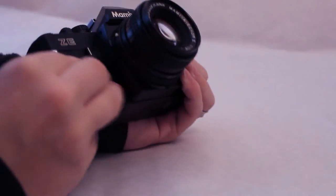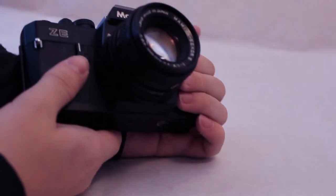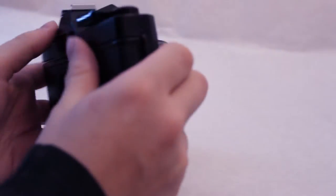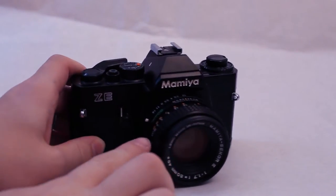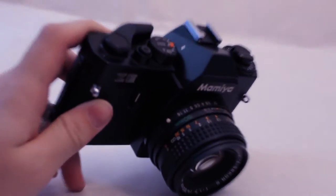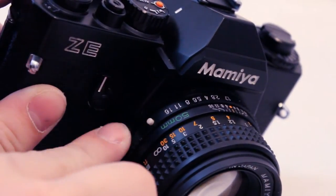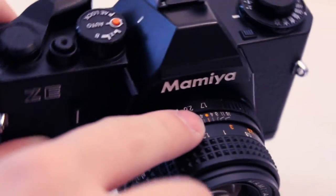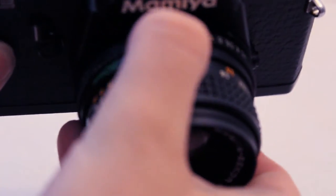I really like the feel of this camera. I'm not sure if it's made out of metal or if this is even real leather, but it sort of feels like it. This came with a 50mm lens. F1.7 is the lowest you can go, and F16 is technically the highest, but there is a little extra stop.